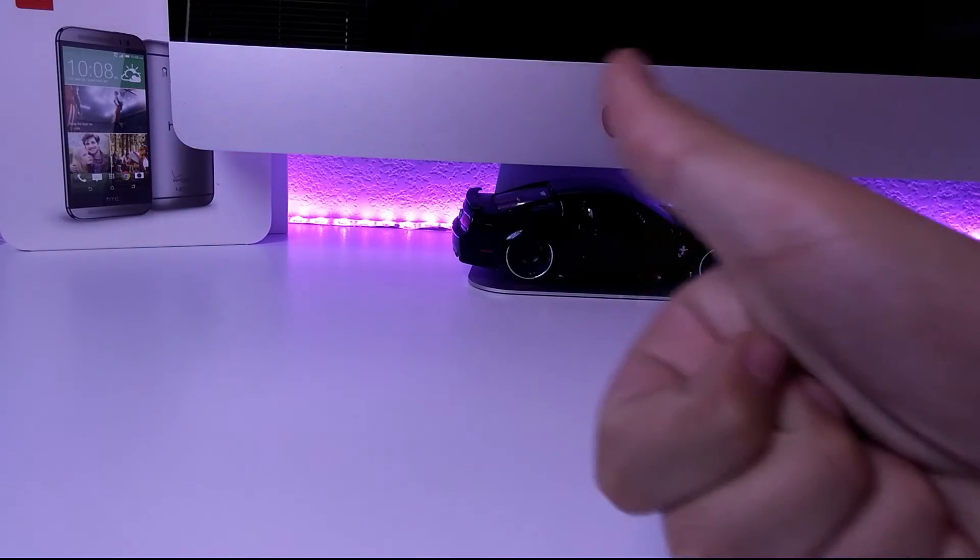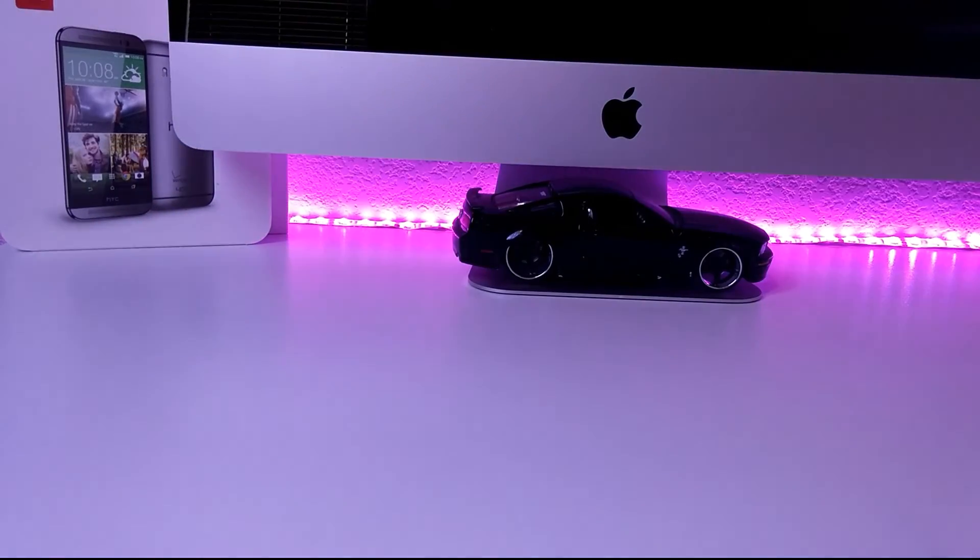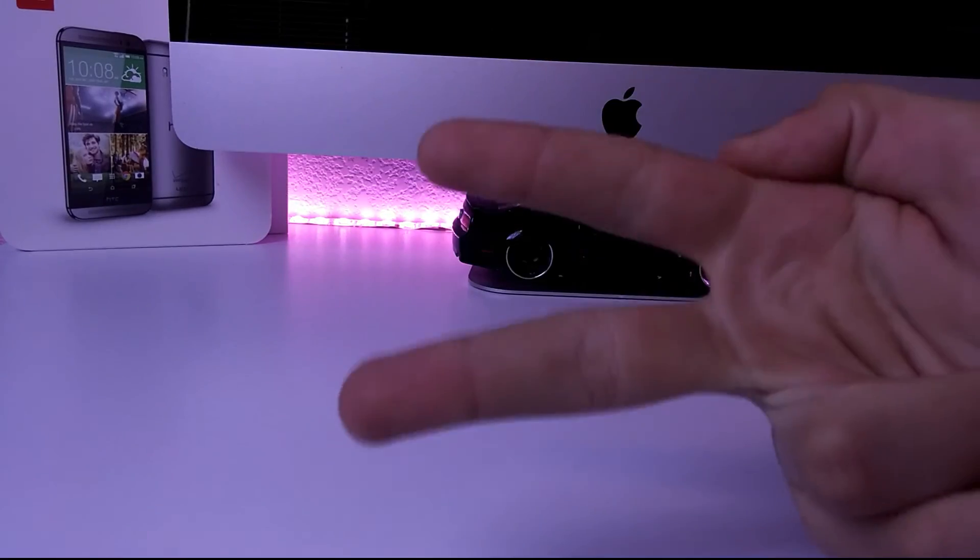So this is gonna conclude my Samsung Galaxy S6 Edge unboxing and quick review video. If you did enjoy the video, please give it a thumbs up and hit the subscribe button down below, and I will catch you in the next one — peace out.